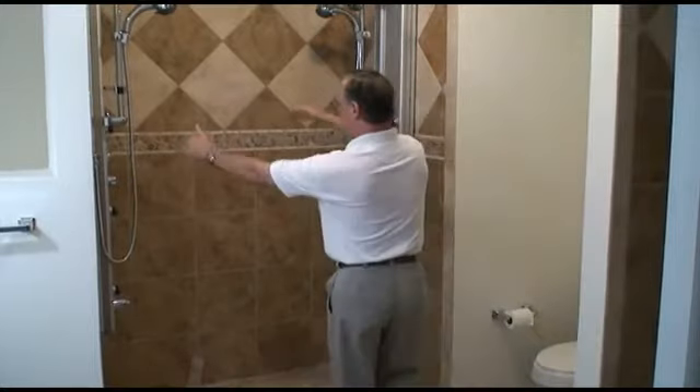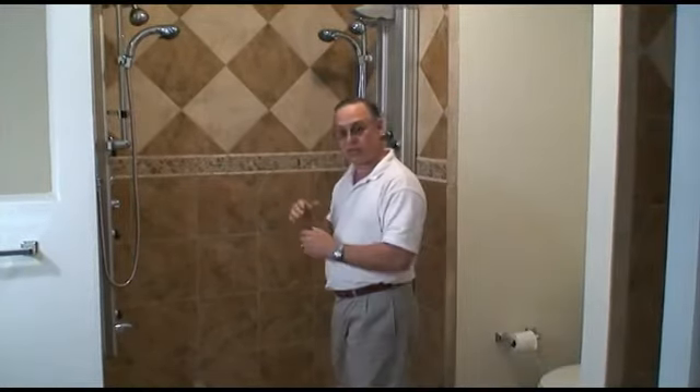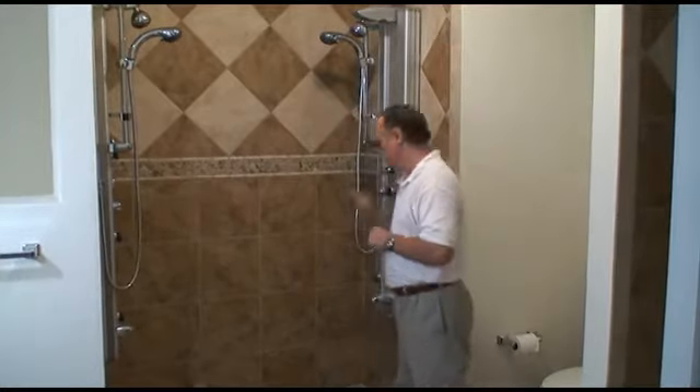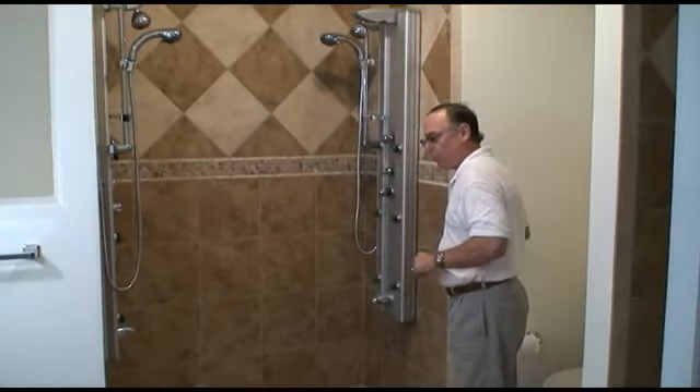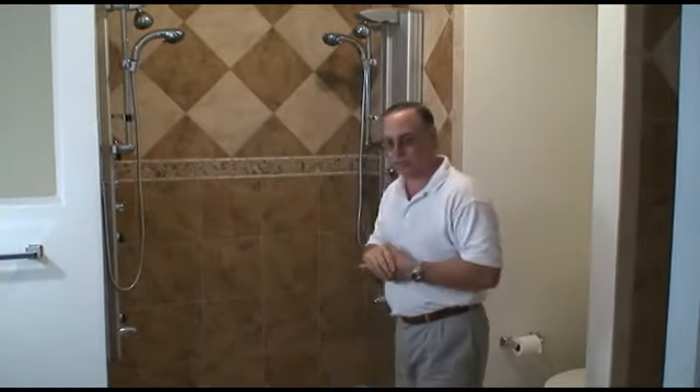Along where the door meets the panel, I'll have this polycarbonate seal to prevent water from coming out. Then on this side, I'll use either a double fin or some type of compression seal. There are a lot of options when it comes to that.